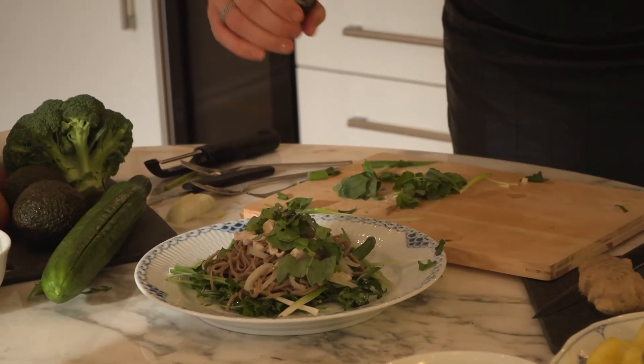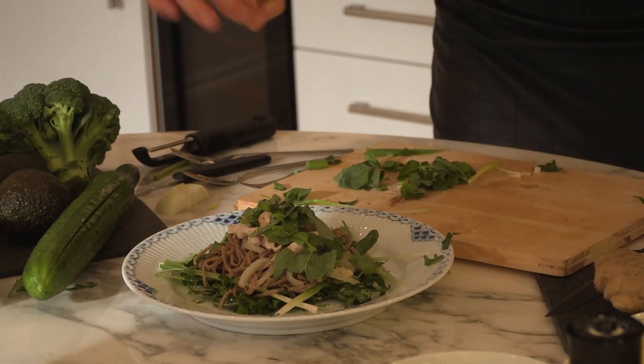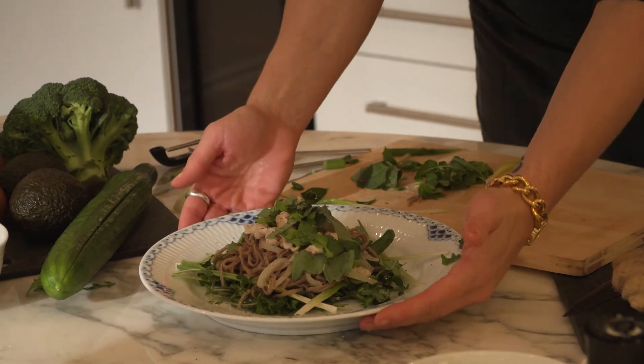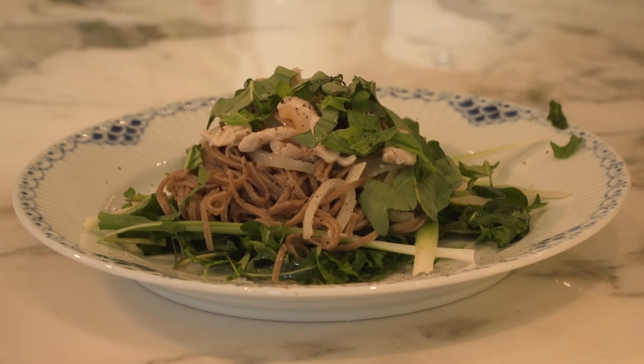A little bit of sea salt. A twist of black pepper. So there you have it — your chicken and buckwheat noodles. We'll see you next week.